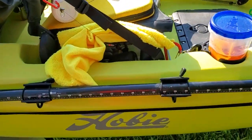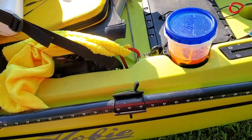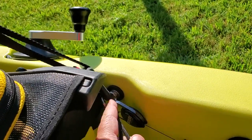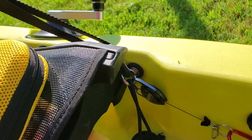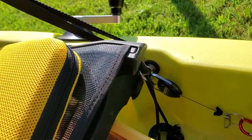I changed out the paddle holders with the PA Pro Angler paddle clips. I used the bungee screw-in pieces from Hobie that were in that spot and added some quarter-twenty stainless steel eye bolts for my seat so I don't have to worry about that piece of plastic breaking.